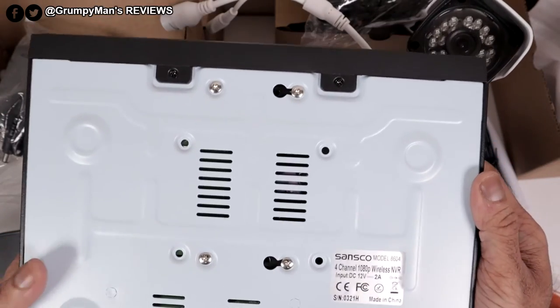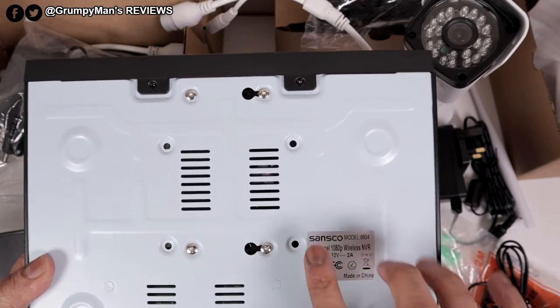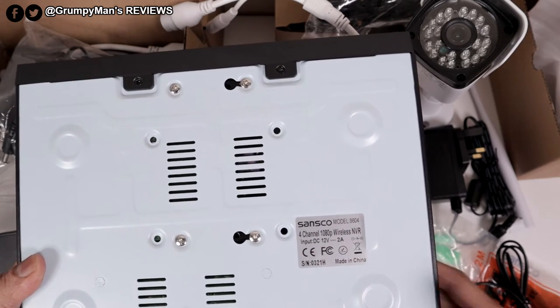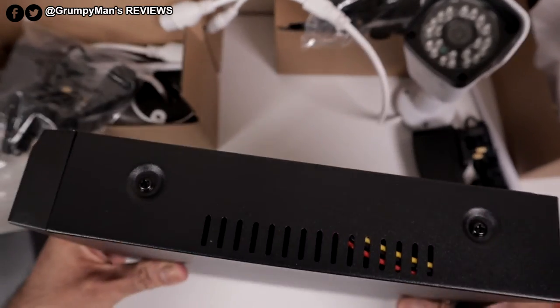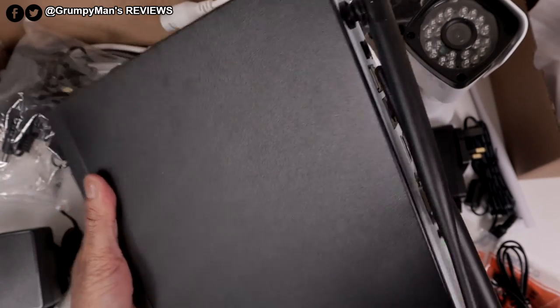That's what it looks like from the bottom. These four screws are holding the hard drive. This has a 500 gigabyte hard drive pre-installed but you can upgrade it to six terabyte. You'll need to undo two screws there and two screws there, which will lift the top up so you can access the hard drive.